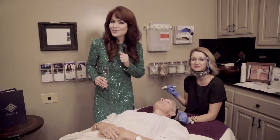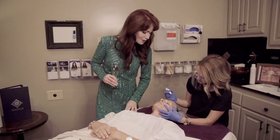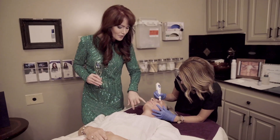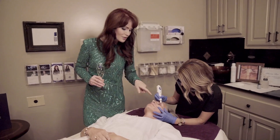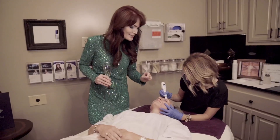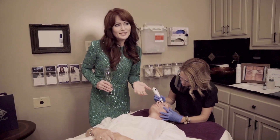This procedure is called plasma pen, and it's wonderful. It's great for distinct areas of wrinkles around the mouth, fine lines, and smile lines. You can see the little spark happening there around the eye — we're able to trace wrinkles individually. It's so precise we can get super close to the eyelid margin, which is one of the few procedures that allows this, aside from the CO2 laser.